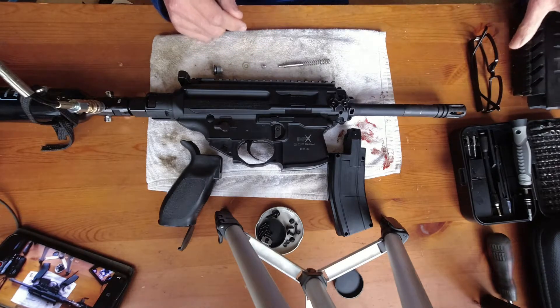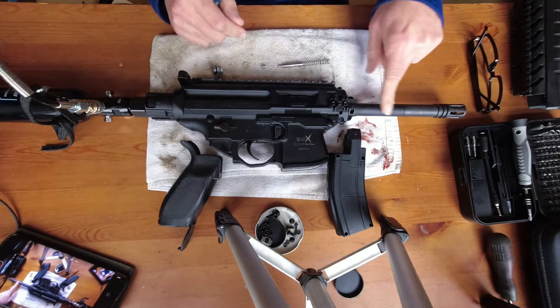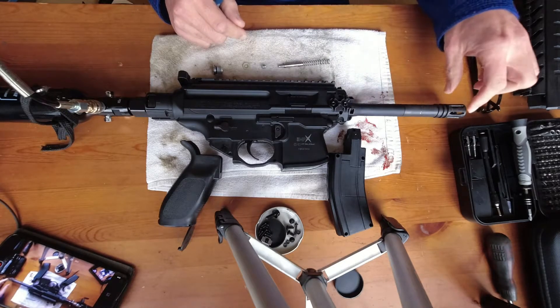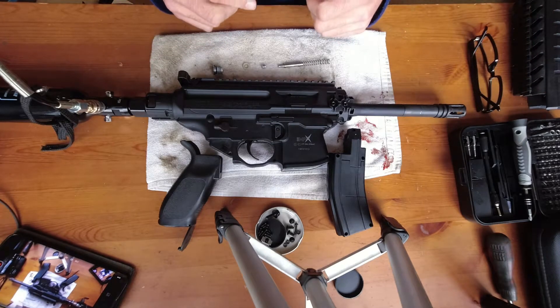Whoever was in charge of building the casing and the outside parts of this gun did a really good job — it fits together really tightly. Whoever was in charge of the inside of the gun wasn't as good as the people who did the outside. Once you've got all those screws and allen bolts off, this just lifts off — you need to pry it apart. Once that's off you can see the barrel, which has a primary shroud, and then you're onto the main body of the gun.